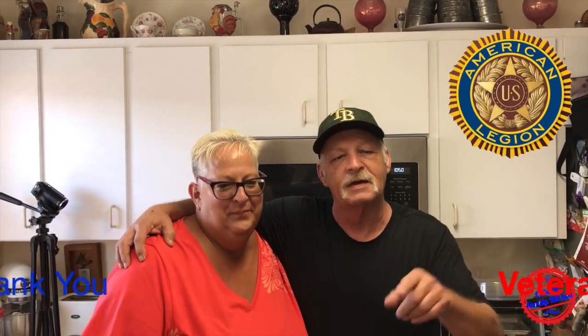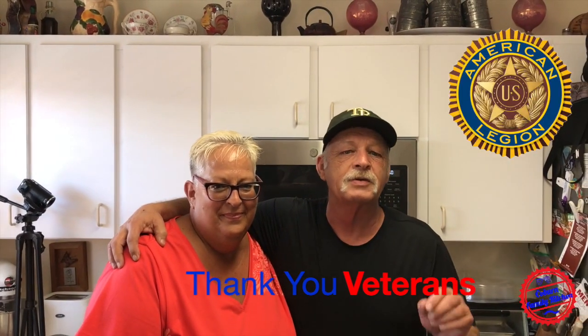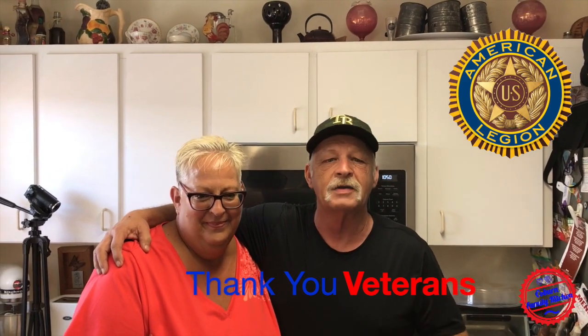Well, thanks a lot for coming — be amazing, you're here. You're stuck with me, babe. So thank you all for watching. Remember your veterans — thank a vet. And support your local American Legion because they all can use the help. Thank you.